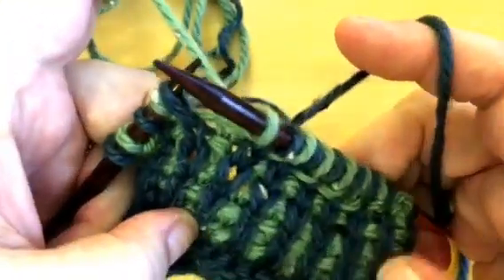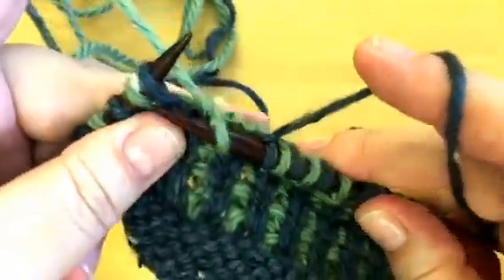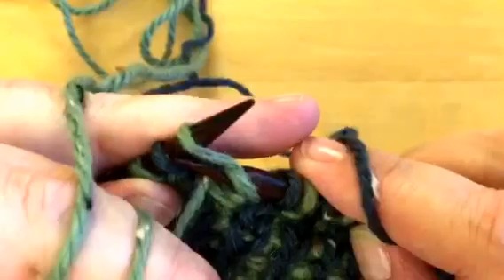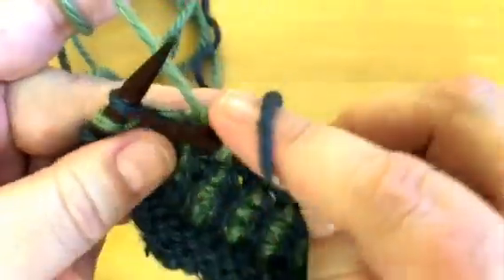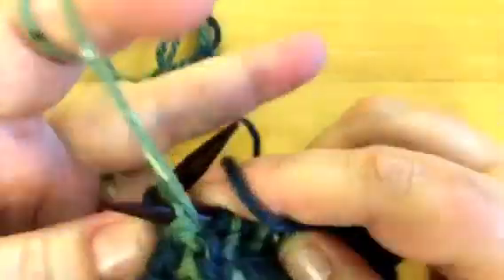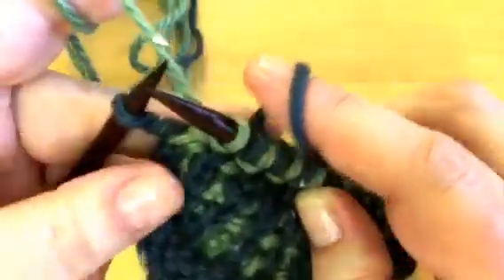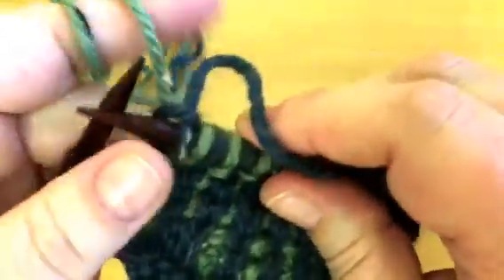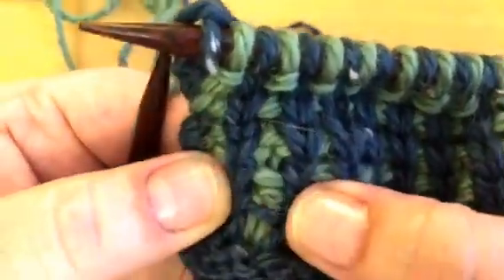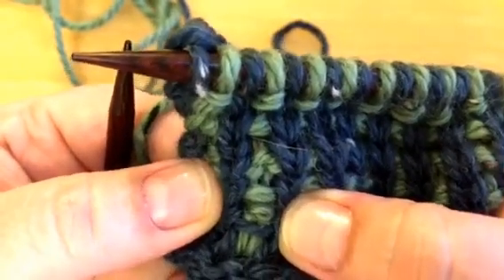So here's my swatch and I'm just finishing up a right side row. Notice that when I purl, I immediately pull it to the back because I'm going to do a knit stitch, and if I didn't pull that purl to the back it would cross my knit stitch. I'll show you what it looks like when that does happen because I did it here — you can see that blue bar right there covering the green purl column.